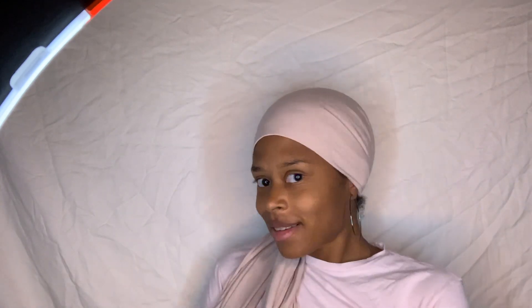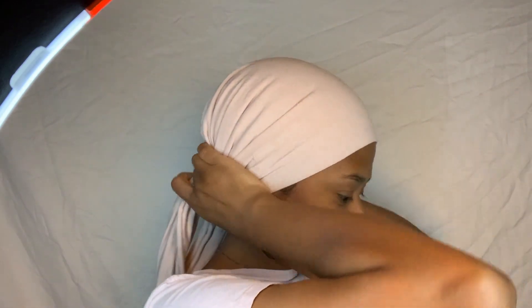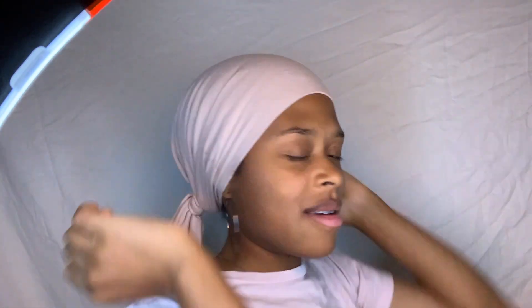You can wear it like this, or you can wear it like this. Turn this side a little bit. I'm sure you guys will look good too. If you choose this hairstyle, you can do it this way — a little show.